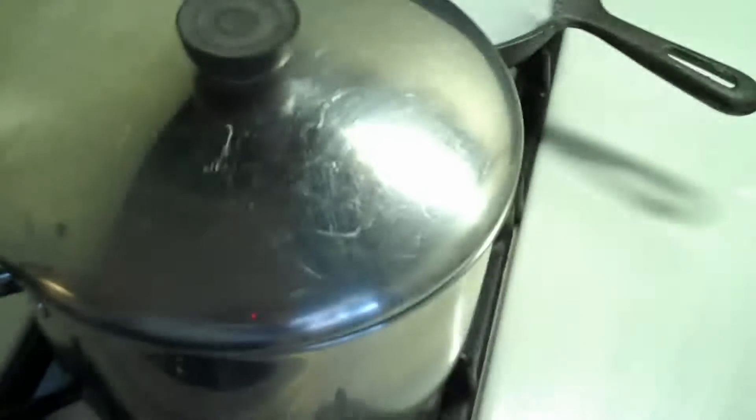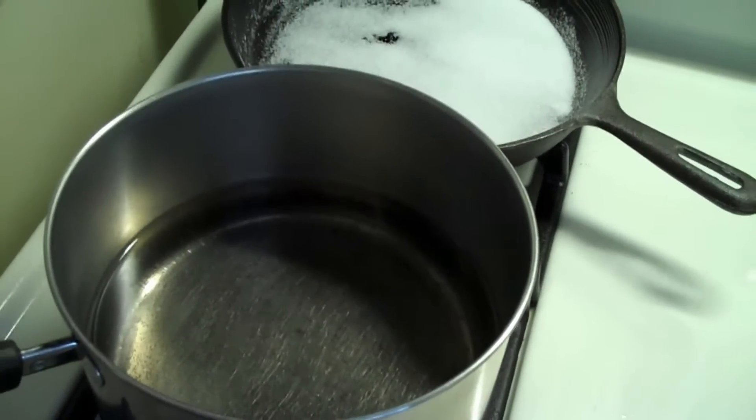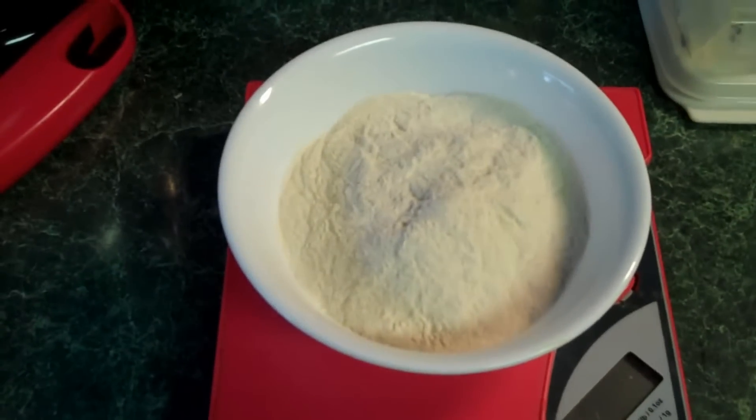Okay, so this is a yeast starter. What we're going to do here is take this pot and heat up one and a quarter liter of water and 142 grams of light DME.